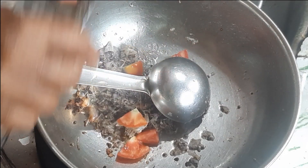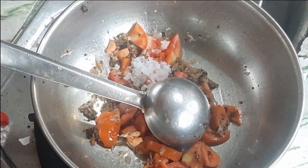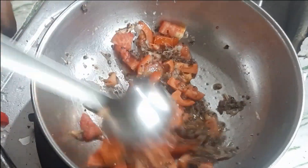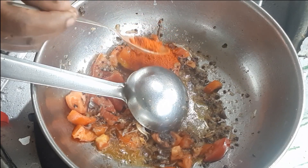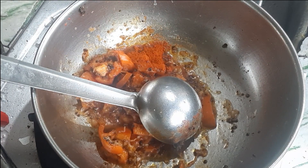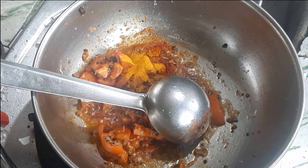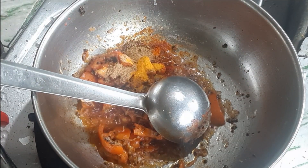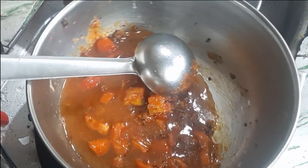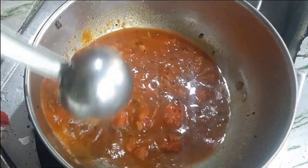Now she is adding two tomatoes. Sauté tomatoes for a minute, then add salt and give it a good mix. Reduce the flame to the lowest and add masalas — one tablespoon of chili powder, one-fourth teaspoon of turmeric powder, one-fourth teaspoon of fenugreek powder, and one-fourth teaspoon of jeera powder. Sauté everything, then add a little tamarind water and let it boil. By adding this water, the masalas will not burn and the tomatoes will cook perfectly.